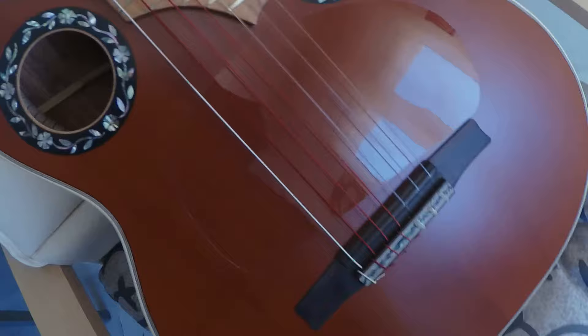It's a 24-fret fretboard, ultimately with the marks. The seventh string is here — so it's fantastic. I really envy this guitar because it's a unique piece of art. I've never seen anything like it.